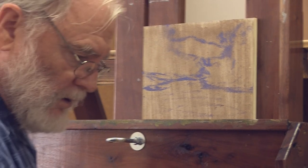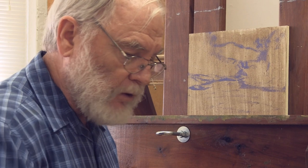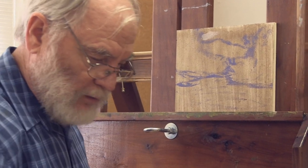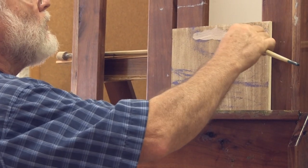So how did we do this? We started with a light, warm horizon color. We used white, burnt sienna, and a little bit of blue. So I'm going to start with a light, warm horizon color and that's going to go back there.